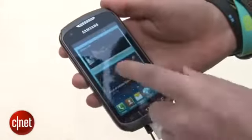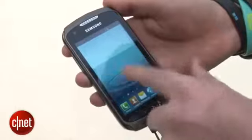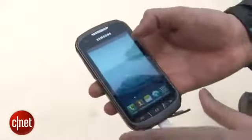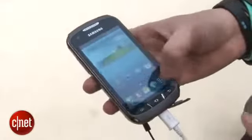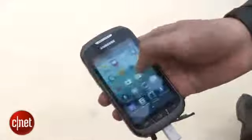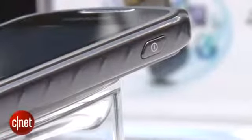The screen also seems quite bright and bold so it should be good enough for a bit of web browsing and YouTube if you get bored. It's running on a 1GHz dual-core processor which isn't up to the standards of some of the quad-core chips Samsung are bringing out in its other phones but it should keep the essentials ticking along nicely.